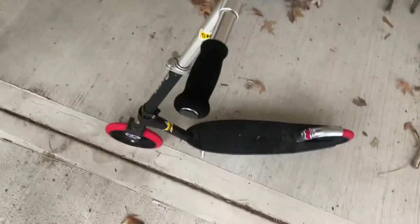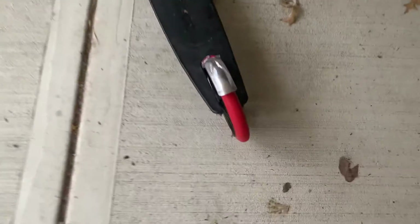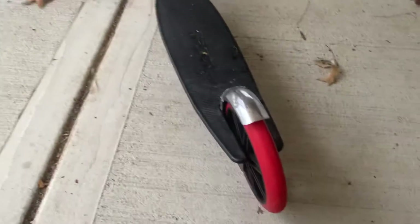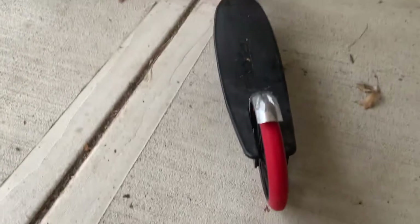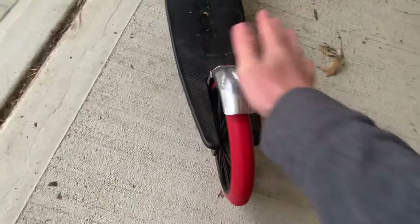Comparing it to my pro scooter, my pro scooter doesn't have a kickstand and this one does, which is pretty cool. It also has this braking system so instead of having to step on the ground to slow yourself down, you can just step on this and it'll stop.